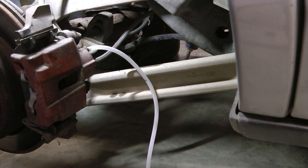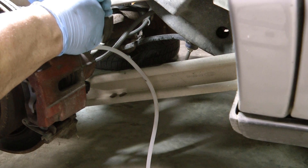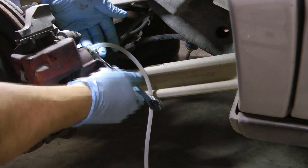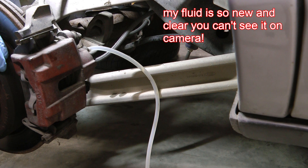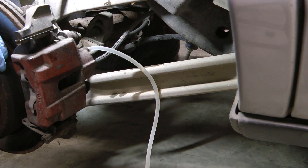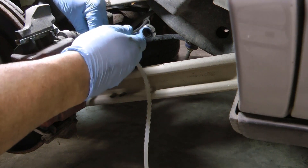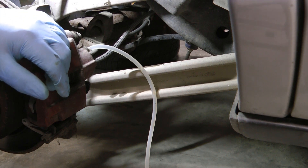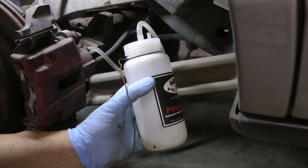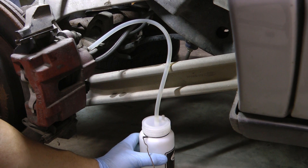We'll go back and just do a manual bleed starting in the rear passenger. We're just going to look to see if any air comes out. Theoretically there should not be air because we did pump out quite a bit of fluid, but there's always a chance that we pumped out with the ABS bleed but didn't get the air all the way out, so it could still be stuck in the brake line somewhere. So far there's nothing but fluid coming through. I'll let the bottle go to at least half a bottle — as you can see we're not getting any air.